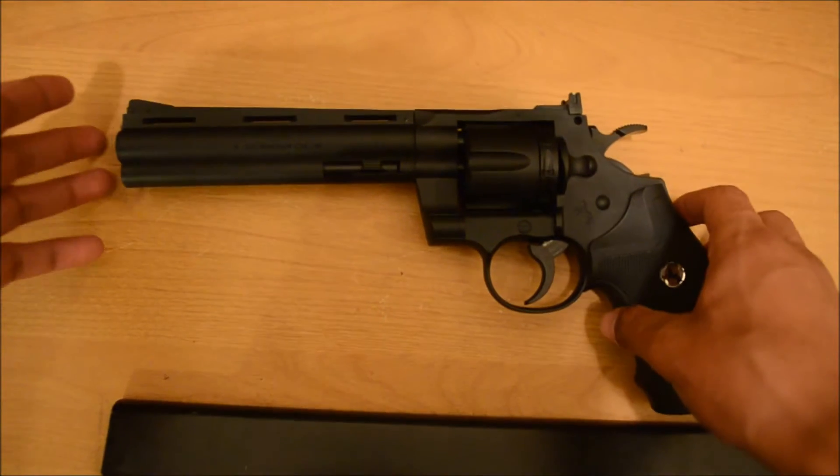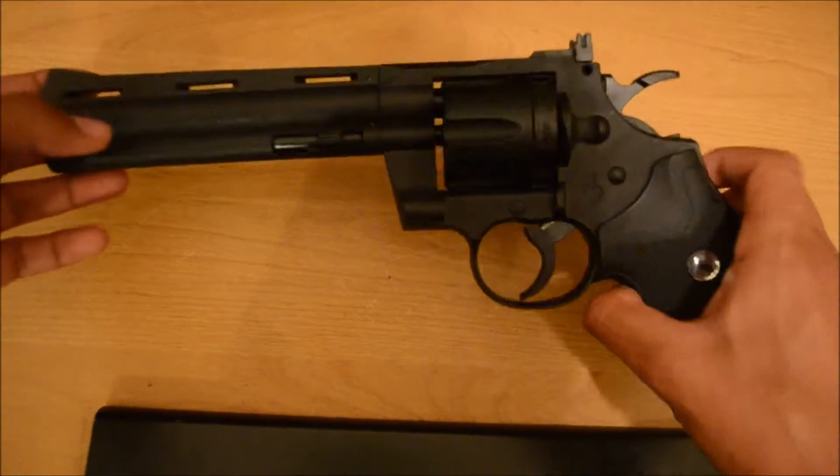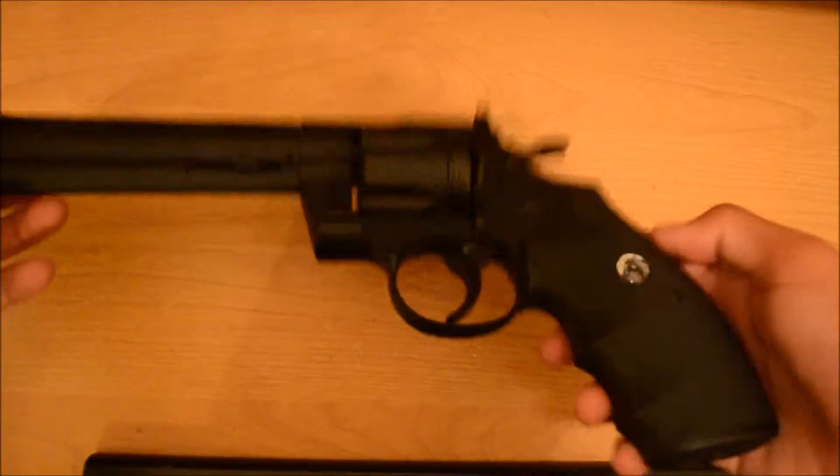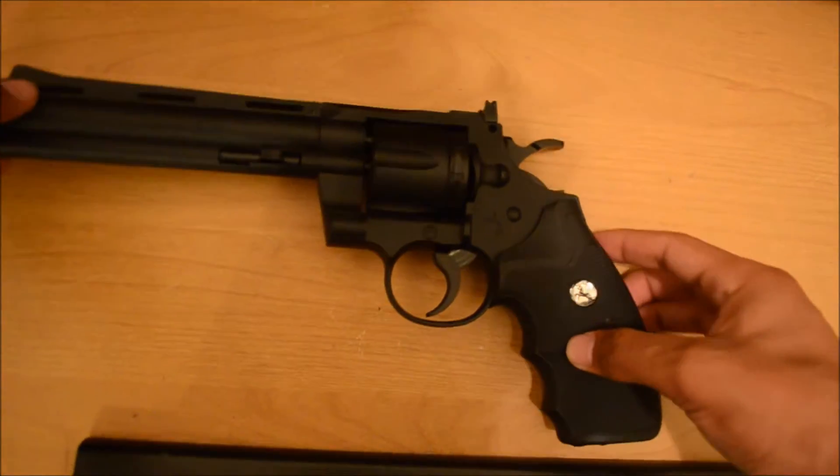Welcome back to my channel. Today we're going to do a review of the Colt Python 357. It's made by Colt — you can see a little horse logo right here.